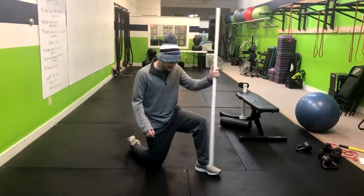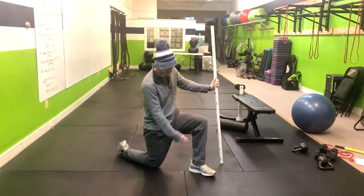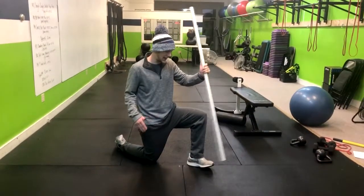For this ankle mobility drill, we're going to get into a half-kneeling position — a 90-degree angle here. My knee is stacked directly over the heel, and we're going to have the same thing here in the back.